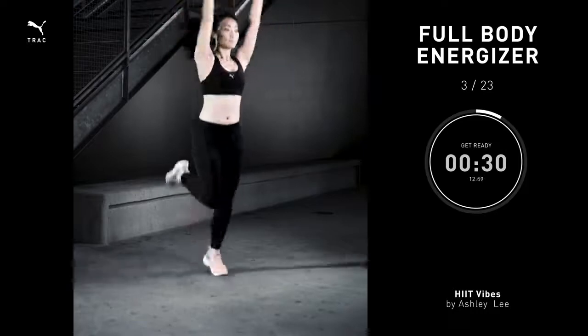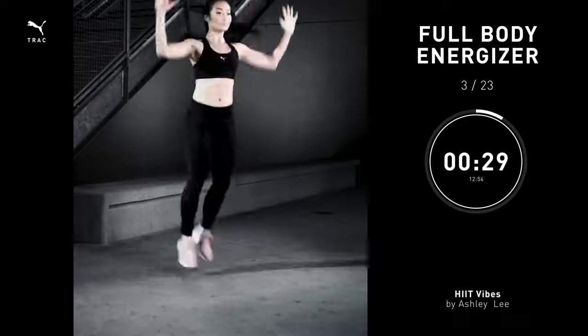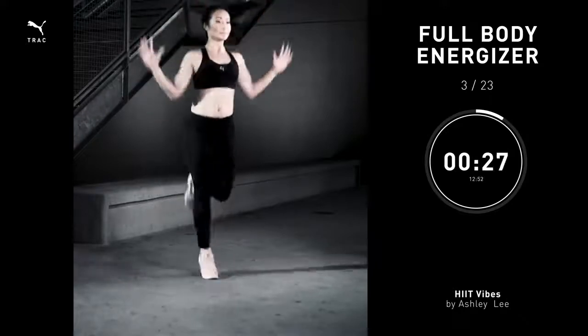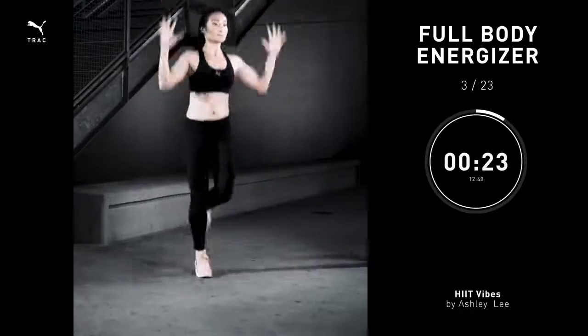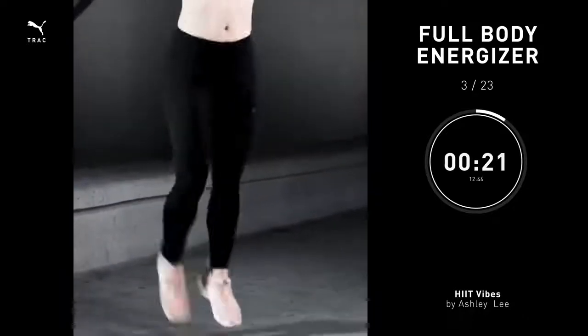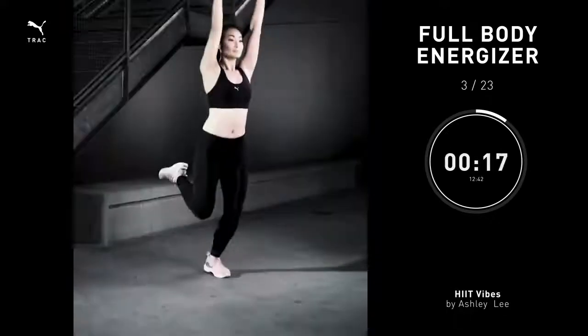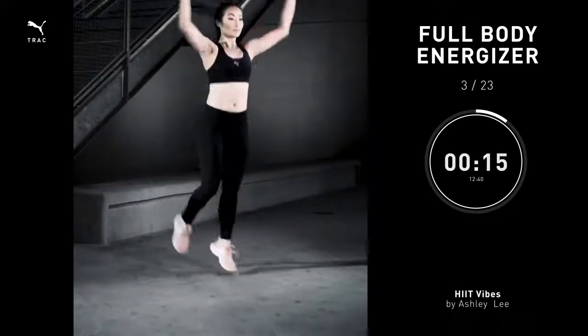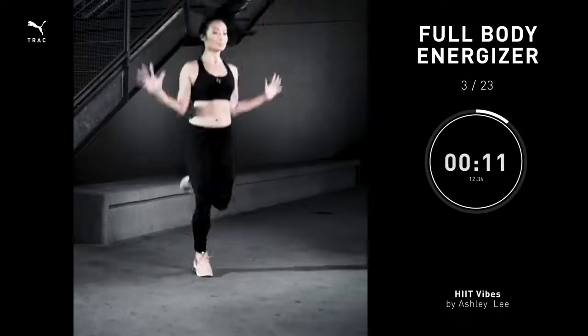Full body energize, 30 seconds. Let's take the heels up to your butt. Start to get into a hamstring kick. You're gonna reach both arms up over your head. And then as you exhale, pull the elbows down into your chest. Take those arms with the legs. You're working the full body here in three, in two, in one.